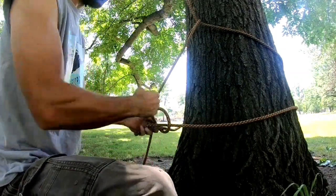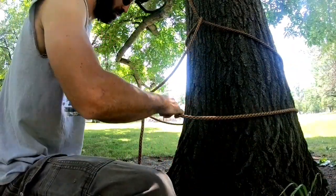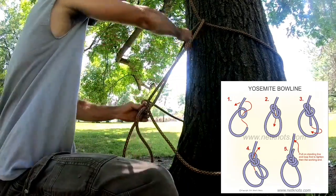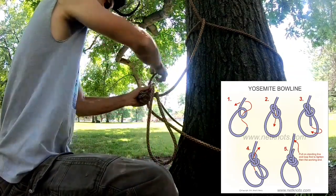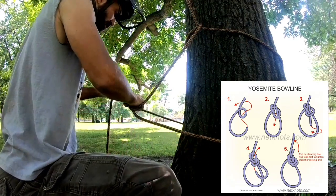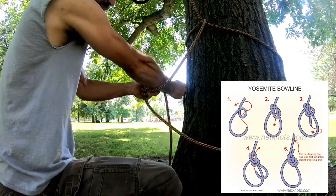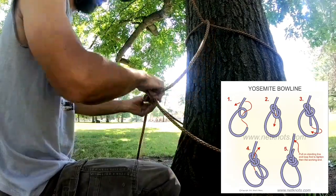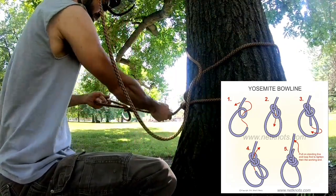Then you tie a running bowline and then you do a Yosemite finish. Dress this up — you pull and tighten out the bowline first, then you finish with the full Yosemite finish. You don't need a stopper knot in a Yosemite, but it never hurts.